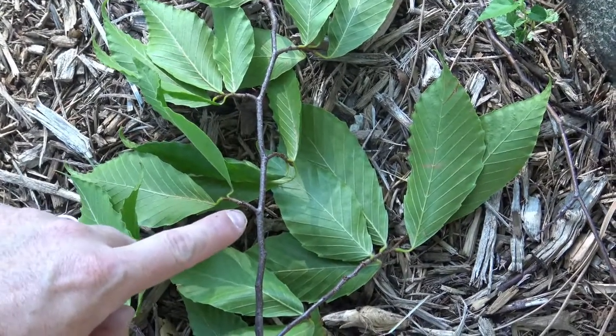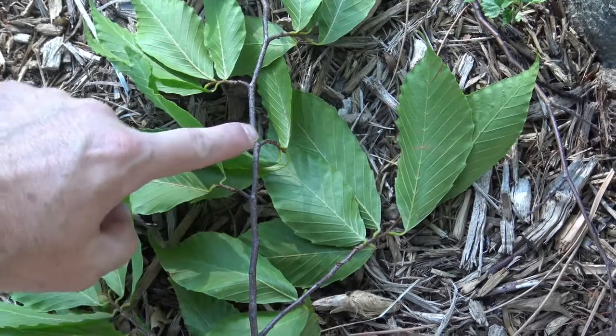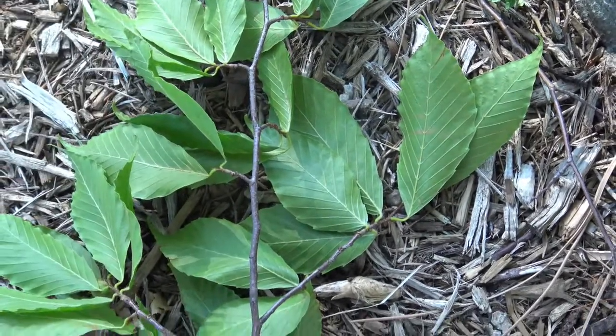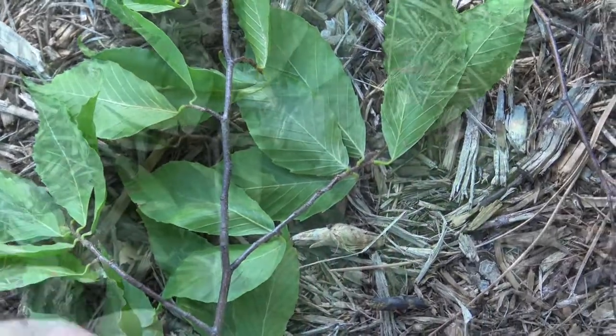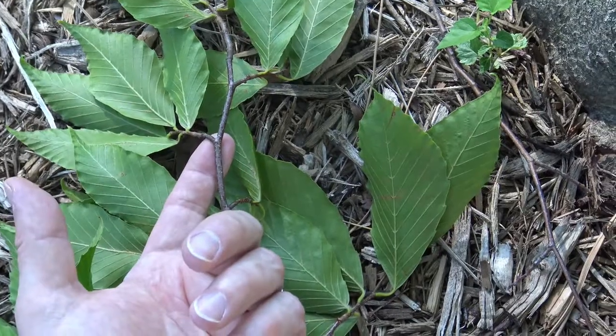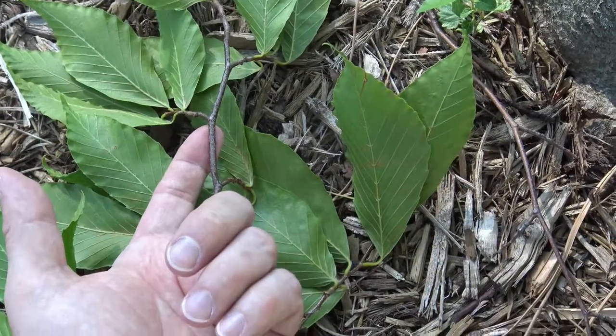Looking at the leaf attachments and the twigs, you can see they're alternate — an attachment here and then here on the other side and so on as it goes up. The twig is also fairly slender, as you can see against my finger, so not an incredibly thick twig.